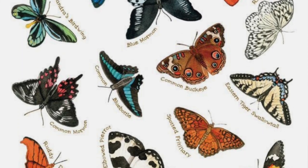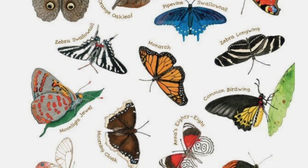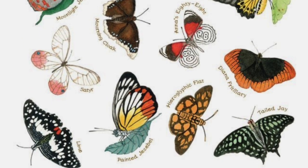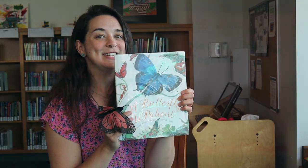That's the end! At the end there's a beautiful spread of all different kinds of butterflies for you to explore and learn the names of. That's the end of 'A Butterfly is Patient' — thank you for reading with me today.